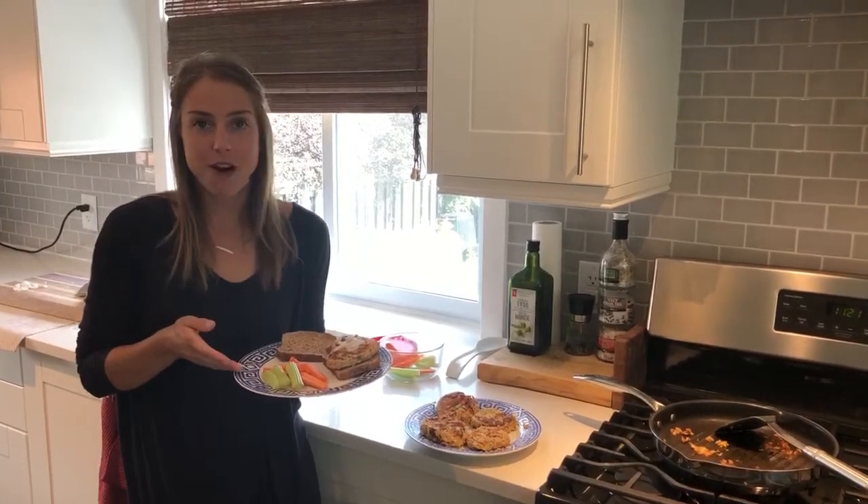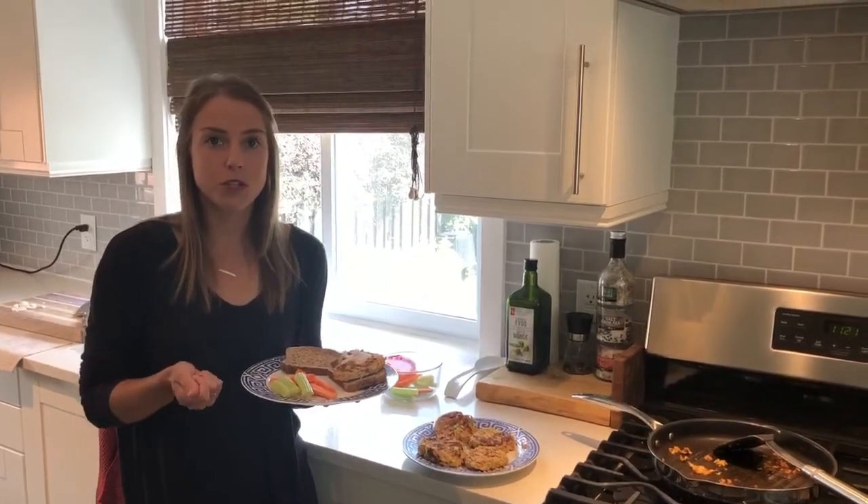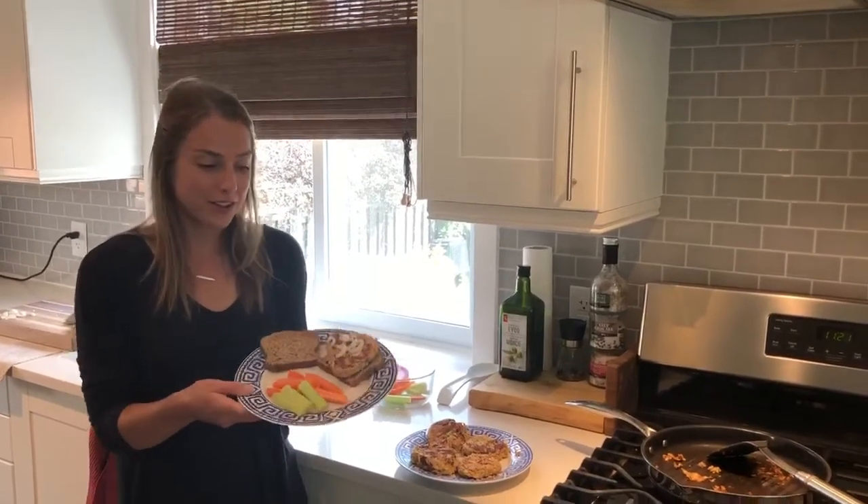One of the best tips I have for vegetables so that we actually eat them: as soon as you get home from the grocery store, try to cut them up and prep them so they're easy to grab and go for meals and snacks. And there's the final product.